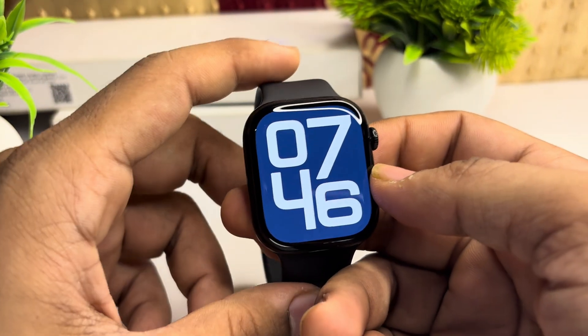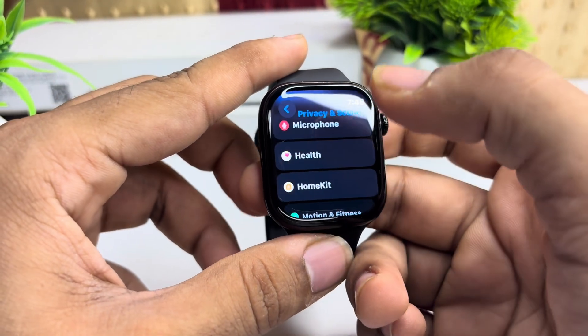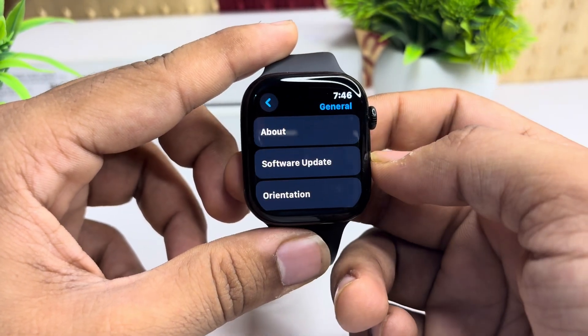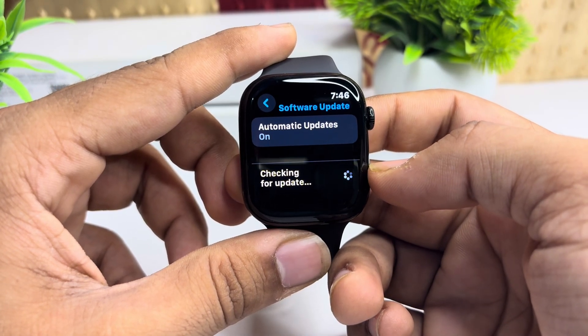Step 3: check for a software update. Make sure you are running the latest version of watchOS 11. To check, go to Settings, then General, then click on Software Update. Here you will see if a software update is available. If available, you can simply download it.